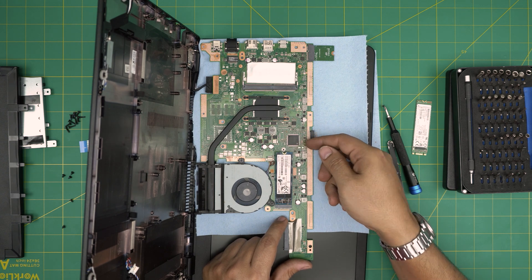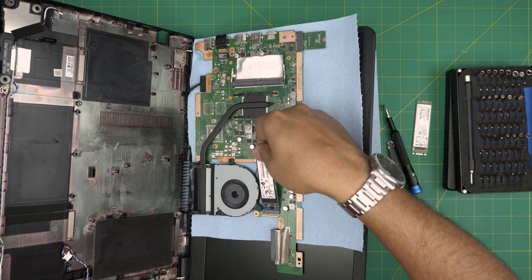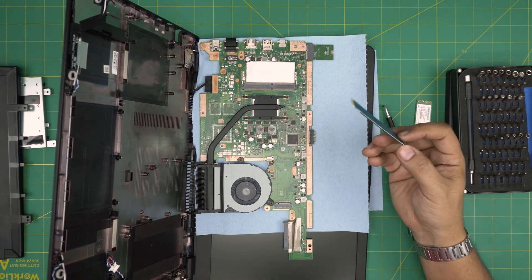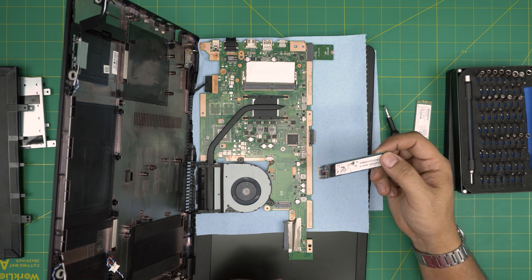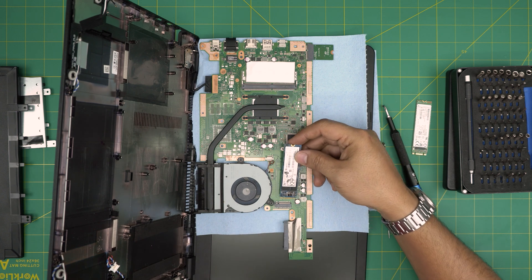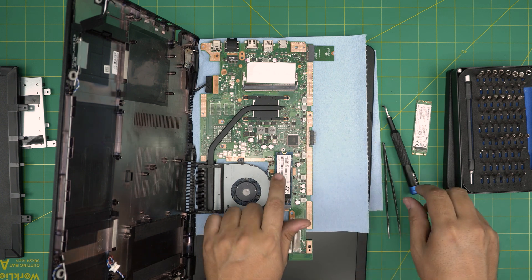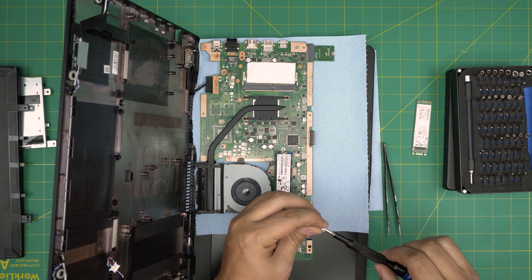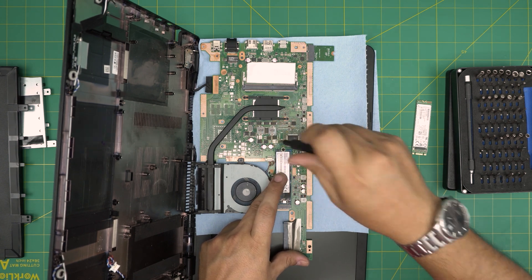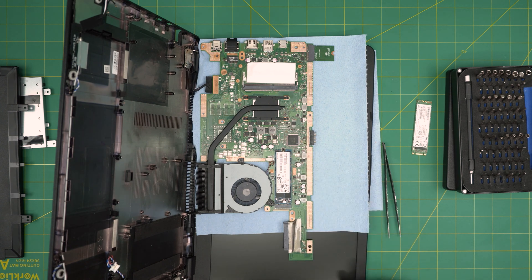To remove the SSD, remove the screw at the back, then lift it up — it comes out at a 45-degree angle. To install the new one, slide it in at a 45-degree angle. Make sure the notch matches — it can only go in one way. Slide it all the way toward the connector jack, then bring it down toward the screw hole and screw it down.